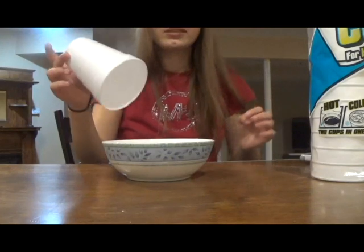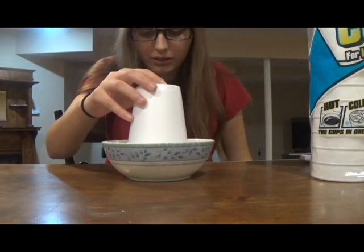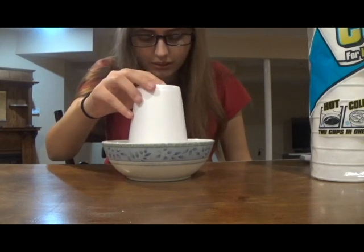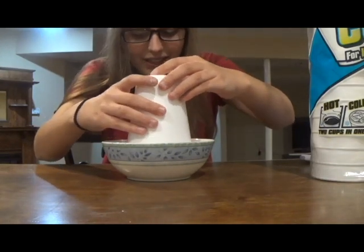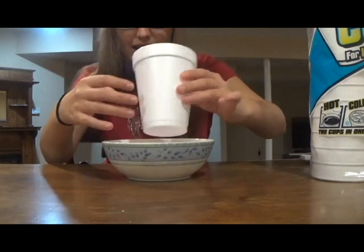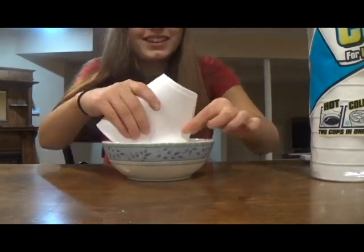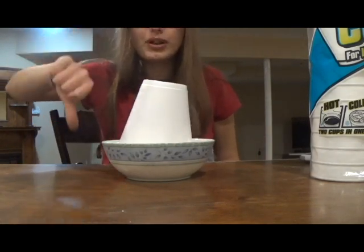I'm then going to take a styrofoam cup and put it in the nail polish remover. That's weird — it's not melting. It is not melting. I don't understand. I got the kind with acetone in it. Maybe I just don't have the right type of styrofoam or something. It is not melting whatsoever. This was a fail.